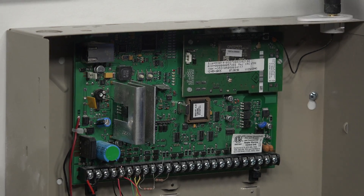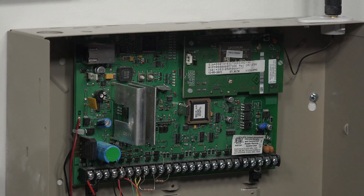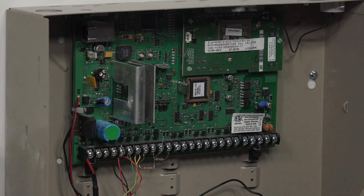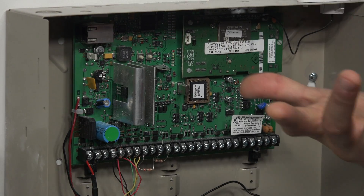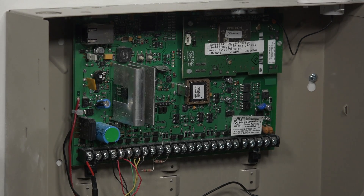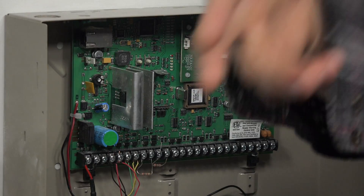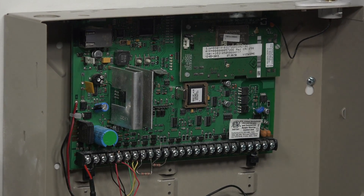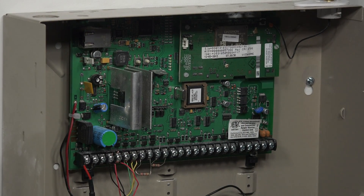What that'll do for you is let the system work as a full alarm system. It can report any alarms, it'll also be able to be remotely accessed by your monitoring company, and Total Connect 2.0 will also work with the system. One of the downsides to cellular communication is that it's going to be slower than ethernet or wi-fi communication, so if you're using a remote app for automation or arming, that's going to take a little bit longer to communicate over the cellular path than it would over an ethernet or wi-fi network.